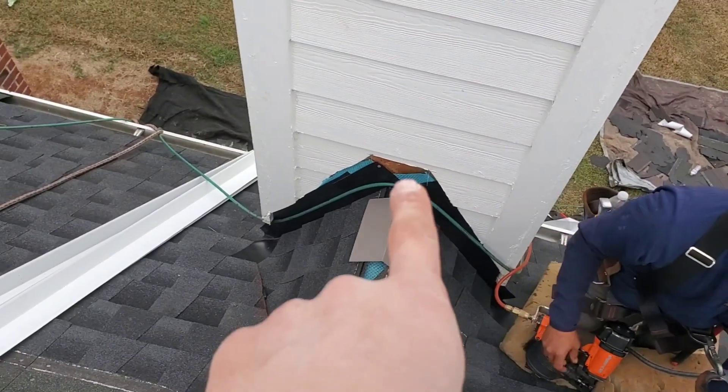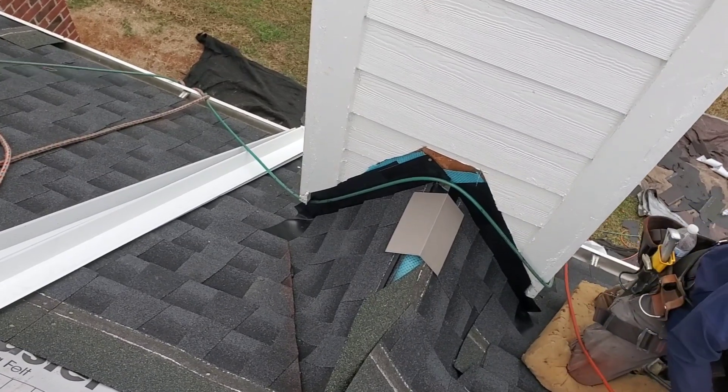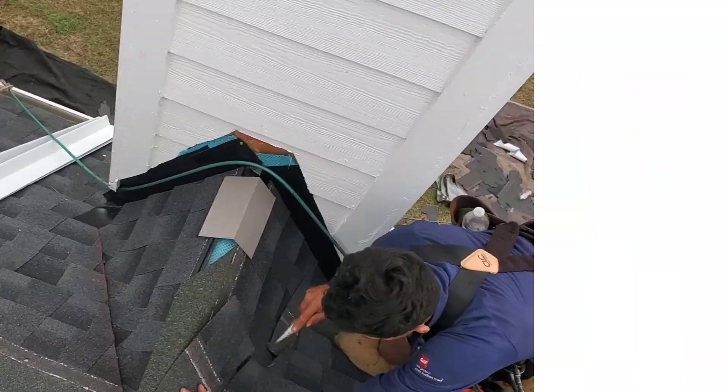What do you do when you get a ridge running into a wall? It's called a scissors lock. I'm going to show you how to do it.